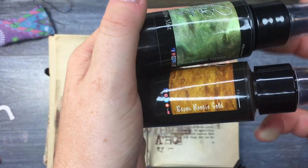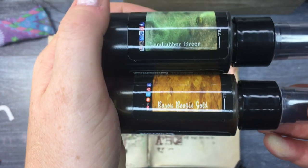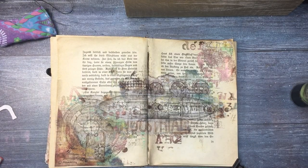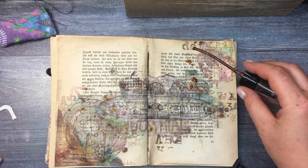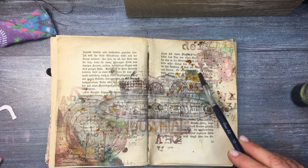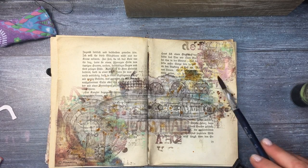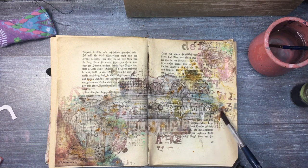For adding more color I'm using Lindy's Moonshadow and Starburst — Bayou Boogie Gold and Landlubber Green. Because the page already has a lot of colors, I'm not really putting too much effort into adding these two beautiful colors.